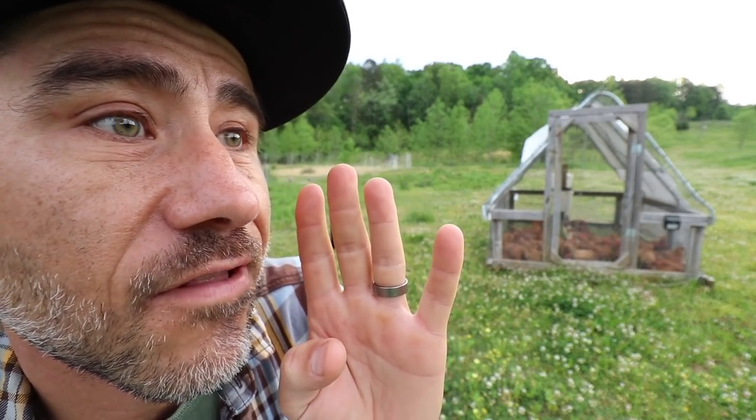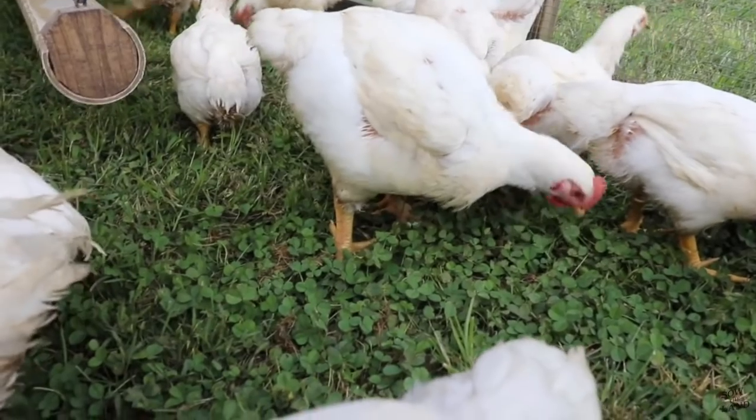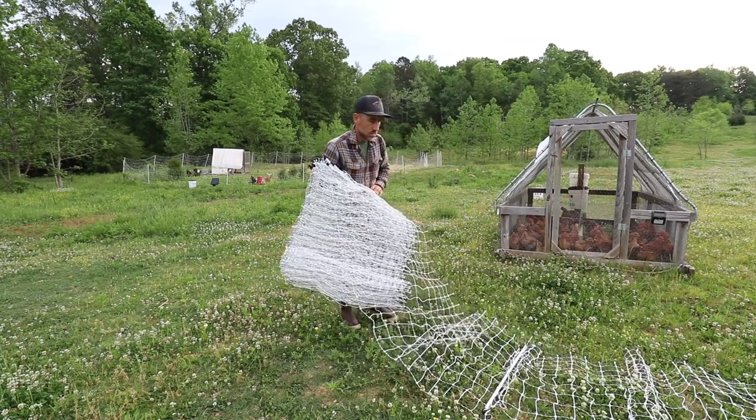The Cornish crosses will not fly over because they're just too big to fly, but these red rangers could possibly fly over.